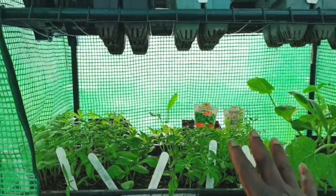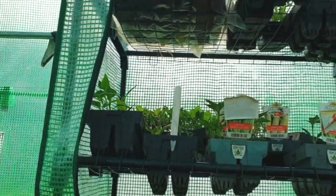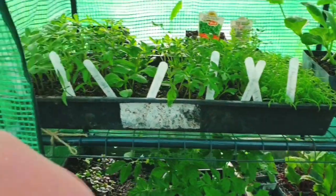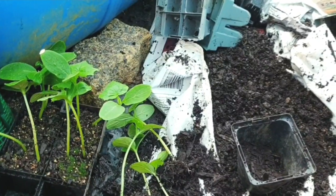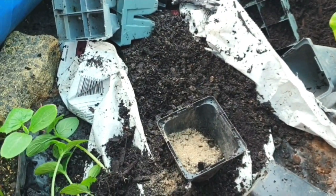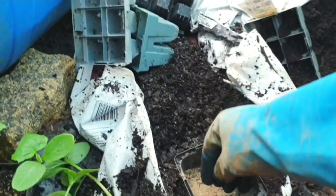Then I had to go back to my greenhouse to pot up my seedlings. I did tomatoes, cucumbers, and beetroots. I didn't show everything, but here I was doing the cucumber. I added blood and bone to the potting mix and compost.